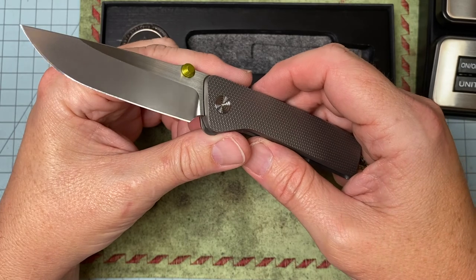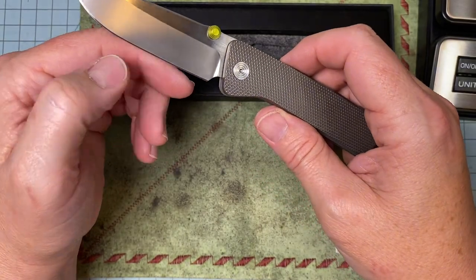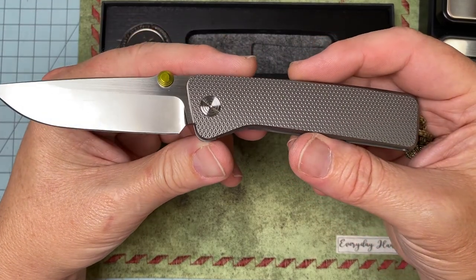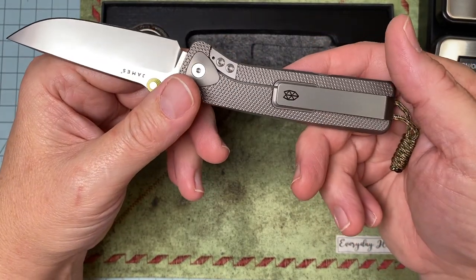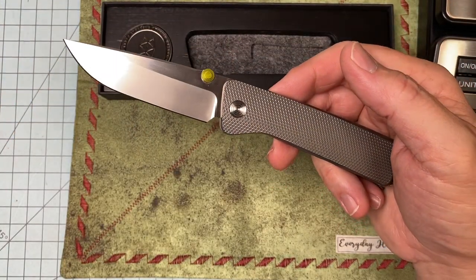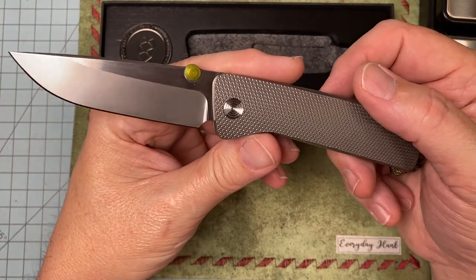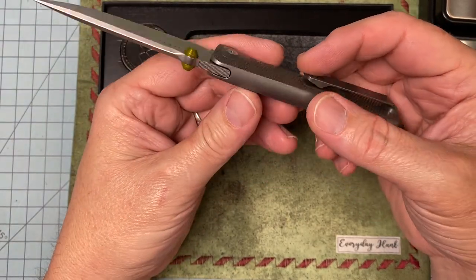I heard some say, 'Well, if it were made in the US it'd probably be worth that $650.' No — if this were made in the US with this quality, it'd be $1,200 to $1,500 all day long. This is all my opinion, but it is sad that this knife got a bad rap out the gate.